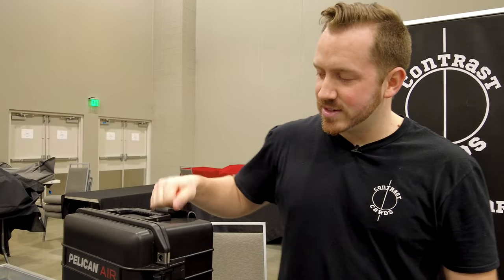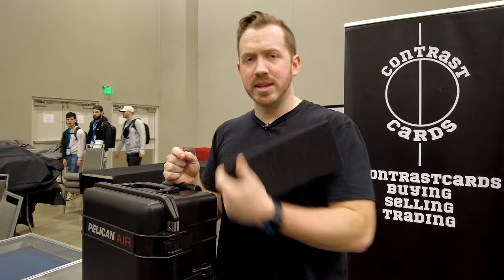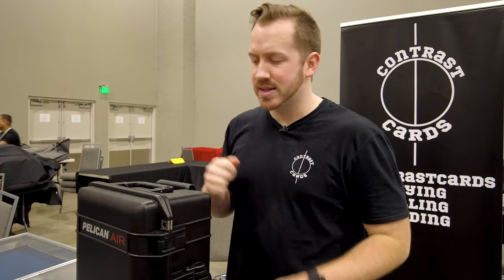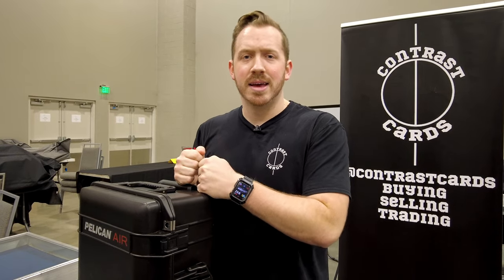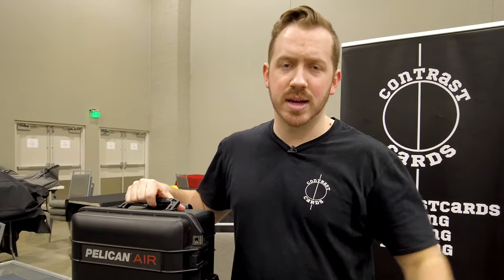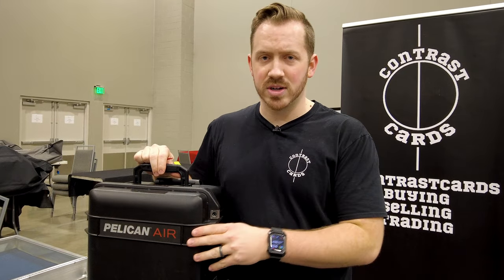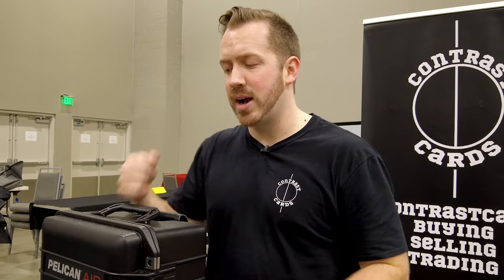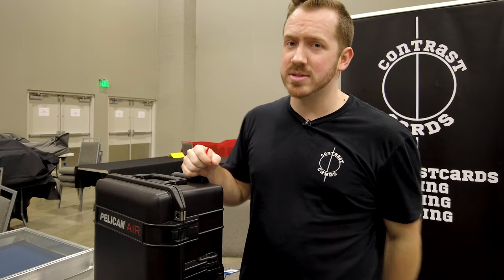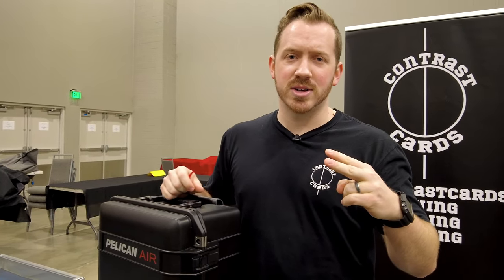If you guys have any questions, message me. This is a pricier system — I'll have links down below. You can buy the Trek Pac separately, or get the case with just foam, but the Trek Pac is what matters for being able to customize it. Hit me up and I'm happy to show you how I set it up or how I added the lid organizer. This is not a sponsored video — I have hundreds of thousands of dollars of these cases holding video gear. Just wanted to upgrade your case life this year. This is Jacob with Contrast Cards, and we'll see you all on the show floor.